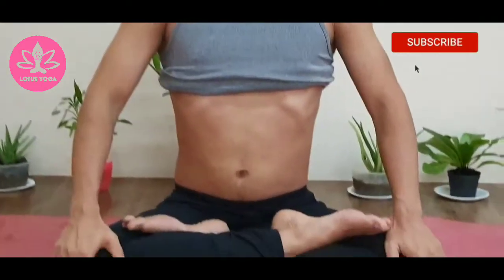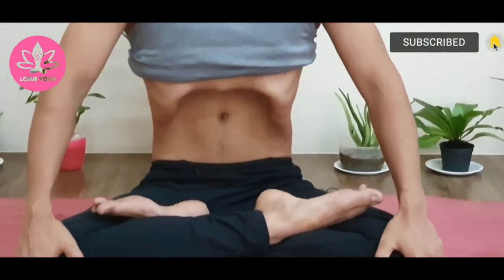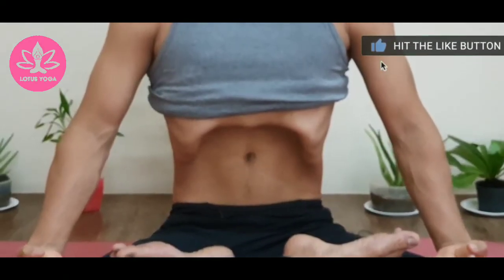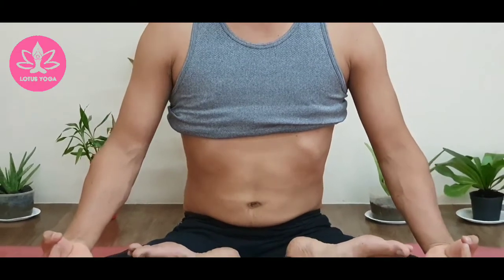Now the next practice is holding — how to suck in. Hold for 5 to 8 seconds, or up to 10 seconds, as comfortable as you are. This is the second practice. I hope you understand.